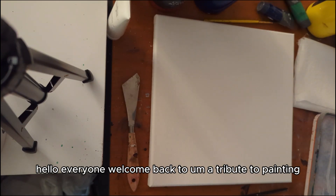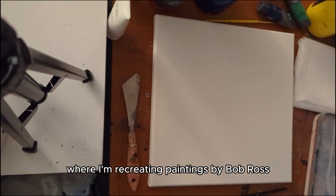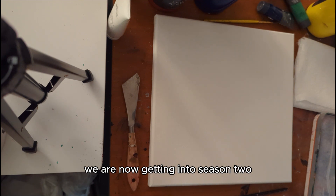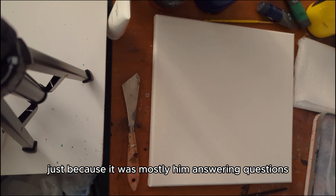Hello everyone, welcome back to A Tribute to Painting. This is episode 13 of my series where I'm recreating paintings by Bob Ross. We are now getting into season 2. I went ahead and skipped the last episode of season 1 just because it was mostly him answering questions.